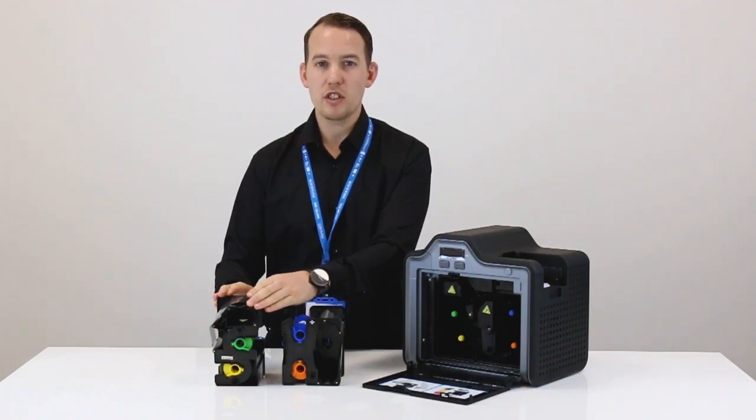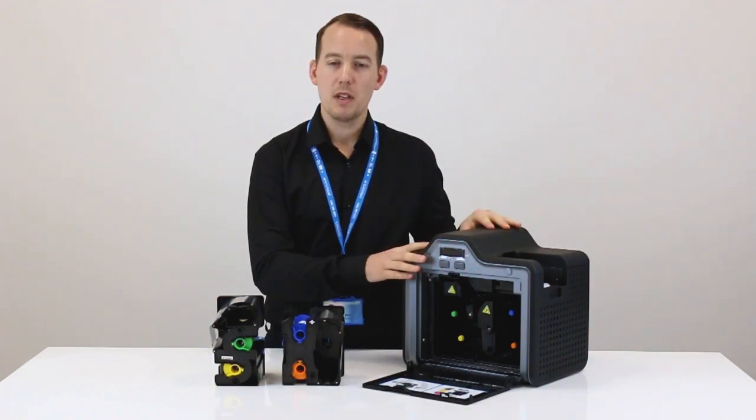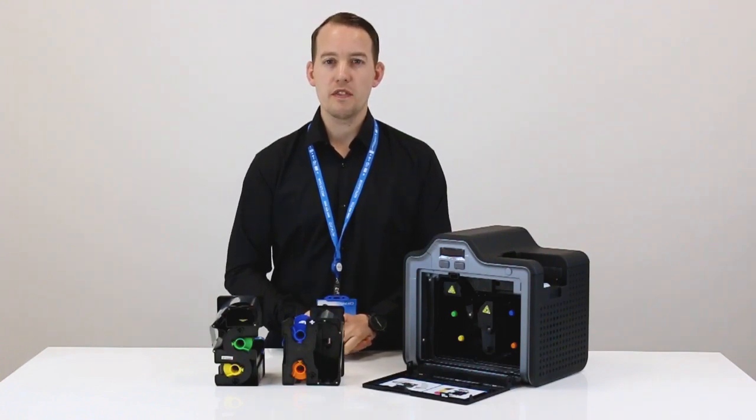We need to make sure that the cartridges are inserted firmly, listening out for the click.